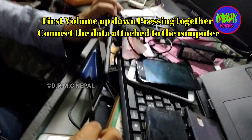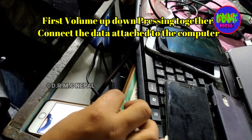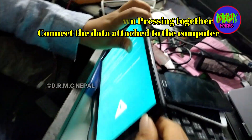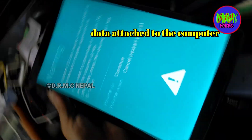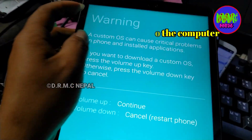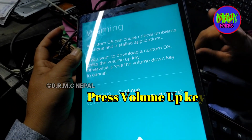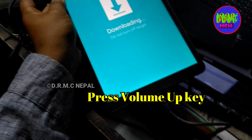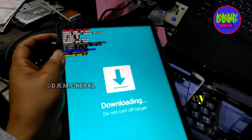Connect the Type-C data cable and the Samsung Tab will enter downloading mode. Press the volume down key to confirm. Downloading mode is now active. Thank you friends.